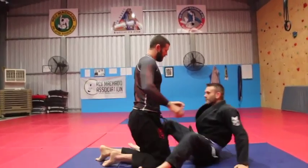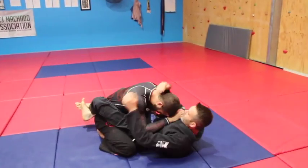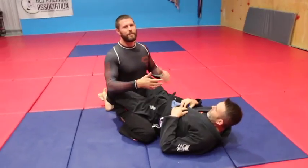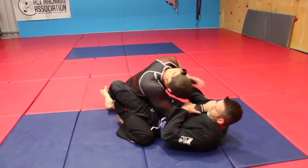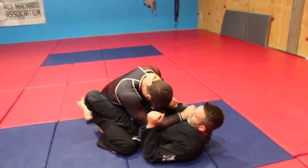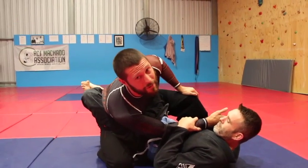If I'm in closed guard with Reece, sometimes you just can't get out of people's closed guards. He might have my posture broken — whether I'm in the gi or not, I'm going to face similar problems. He's breaking my posture down; he can collar choke me in the gi. Especially if he's got my posture broken, it can be hard to get my posture back to stand up. And if I've got my posture down like this and I start trying to stand up, I'm primed to getting arm-locked and swept in all these different ways.